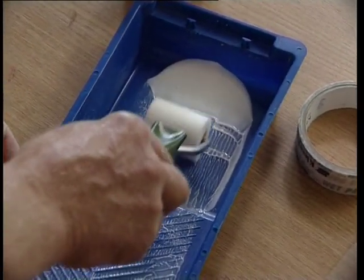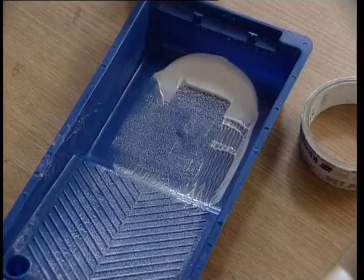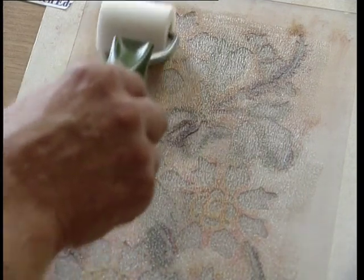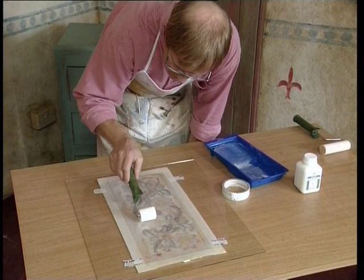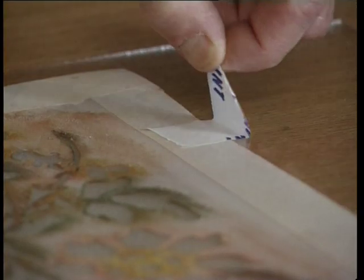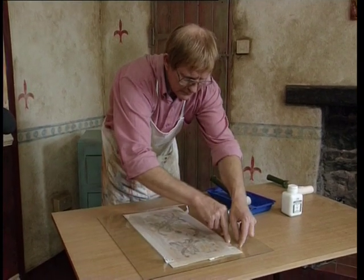Notice he uses a smaller roller with a finer texture. When you've finished applying the frosting varnish, you can then carefully remove the stencil. Make sure you do so before it is completely dry.